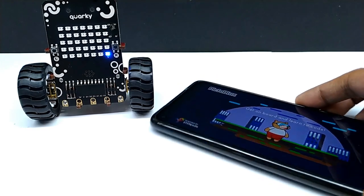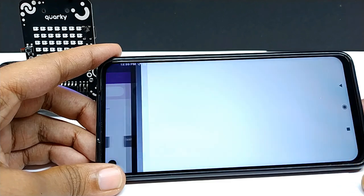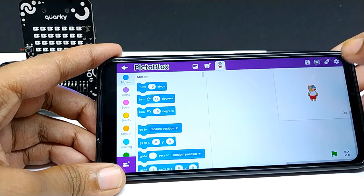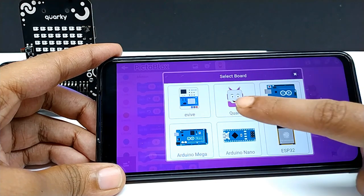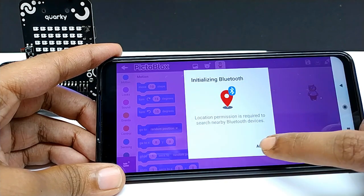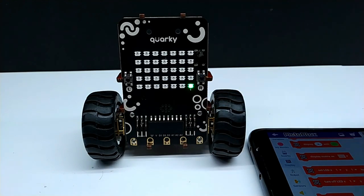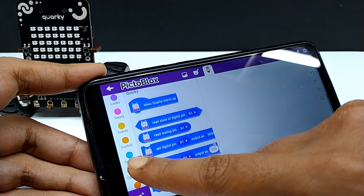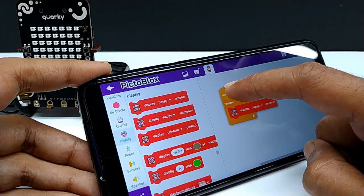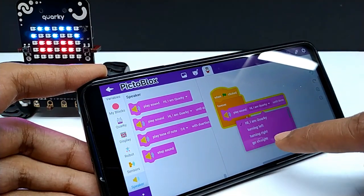Open PictoBlox. Tap on MySpace. Tap on the plus sign for a new project. From here, select Board Quirky. Now connect to Quirky using Bluetooth. On the Quirky, the blue LED turns to green — it means connected. Now drag and drop blocks for making a code. Tap on the flag icon to run the code. You can instantly check your code.